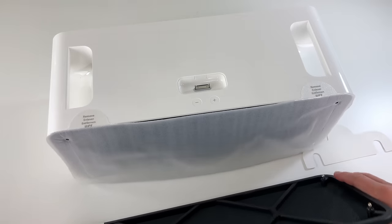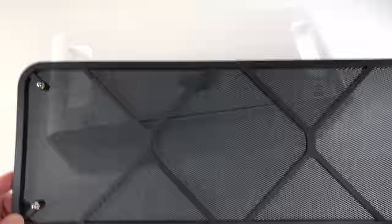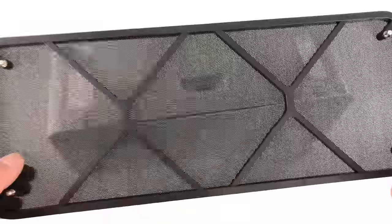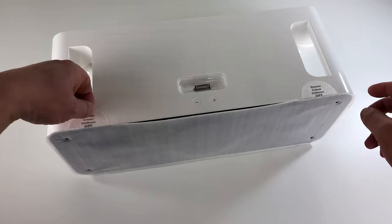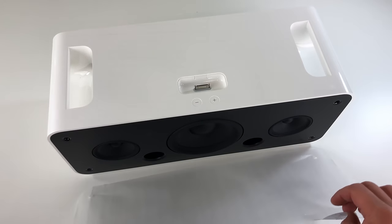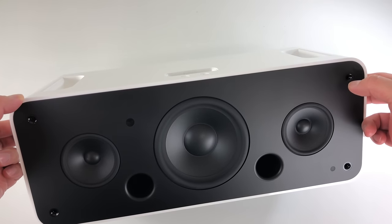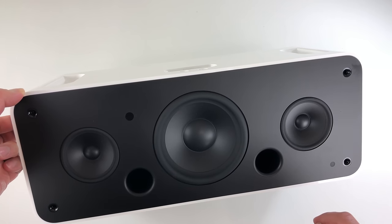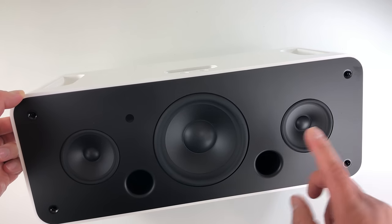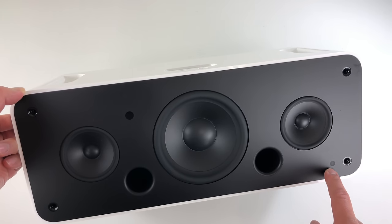I'll pop this guy off — so these are pull tabs. Here's the back of the speaker grill; certainly not as fancy as the HomePod speaker grill, but it is rather transparent as you can see. We have what looks to be two four-inch drivers and a bass driver. This is a ported design, so the air pressure will come out of the ports. We have an LED indicator here.